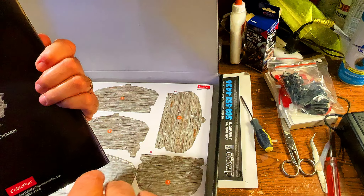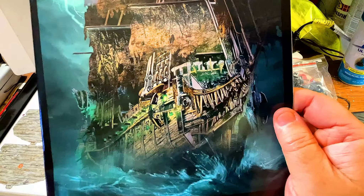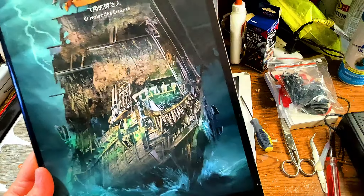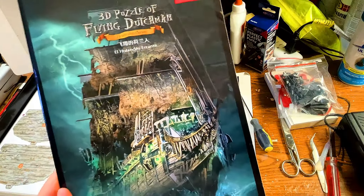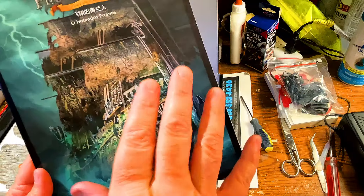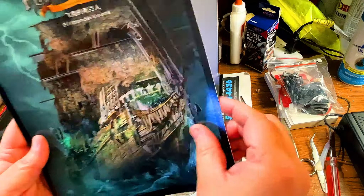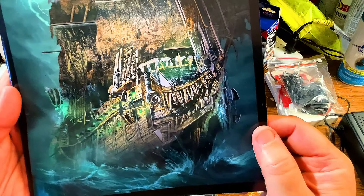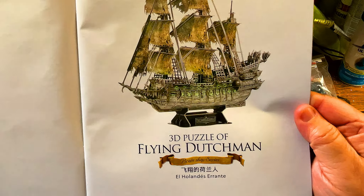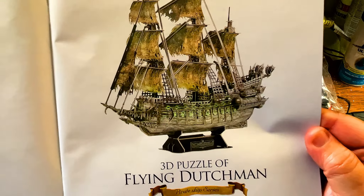This looks like the manual. Every model I show you, I give you the complete instructions. So if you have the model and you lost the instructions, or if you buy something off eBay or Amazon and it doesn't have instructions, hopefully my videos can help because I put up the instructions for everything. Let's open it up — you can see the cover. She's just gorgeous. I love that ship. 3D puzzle of the Flying Dutchman — you can see a nice picture of her when she's finished.